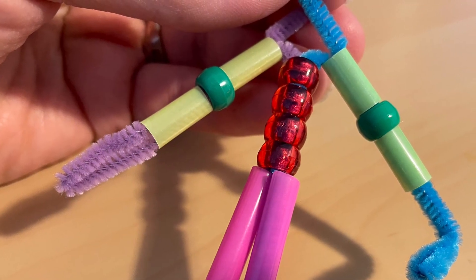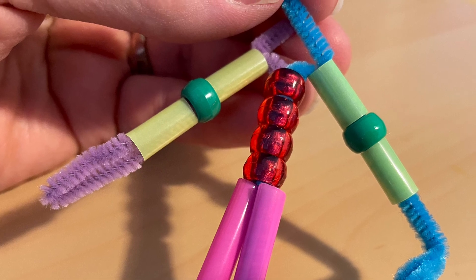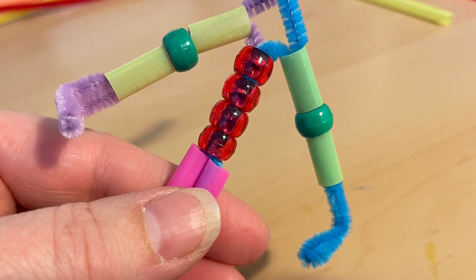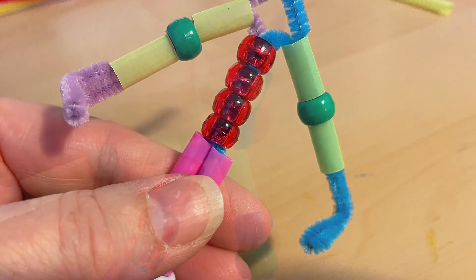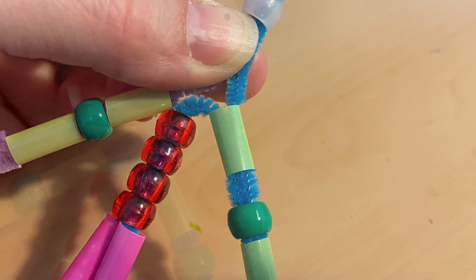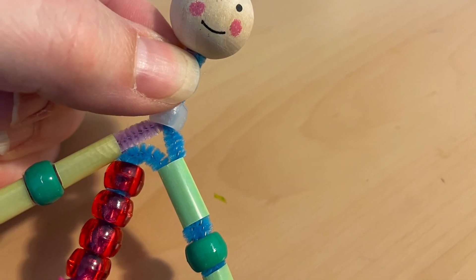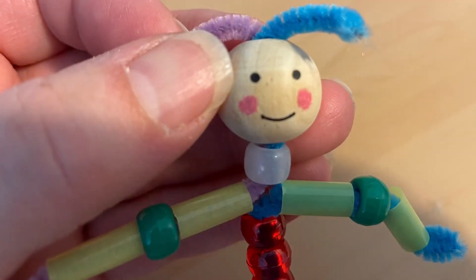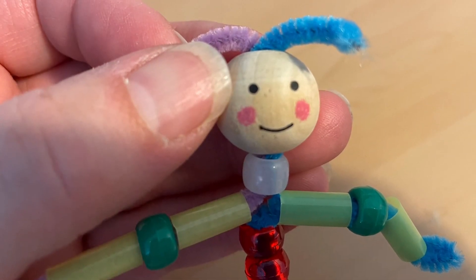You'll then connect the two extra spare pieces with a bead, and finally the head — the bead being the neck and, obviously, the head. You might have to adjust a little bit to pull out the remaining part of the pipe cleaner to make the hair. But there you have it — there's your little friend! Repeat this process again and you'll have two friends. Enjoy, pipe cleaner friends.